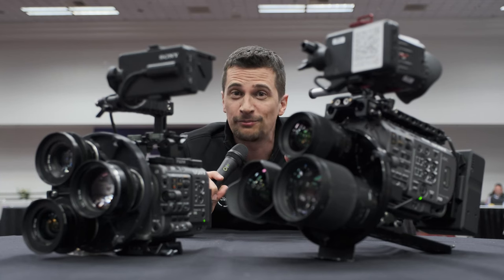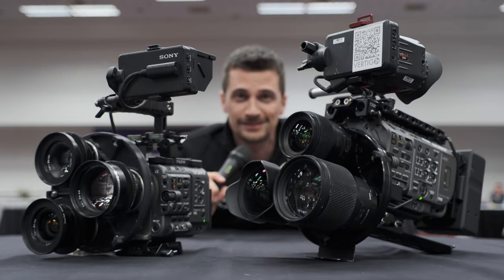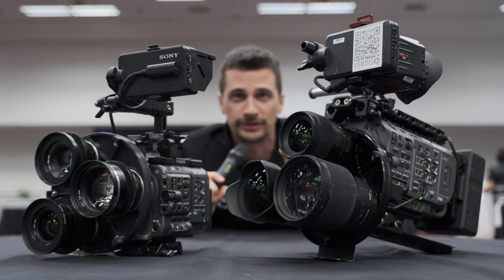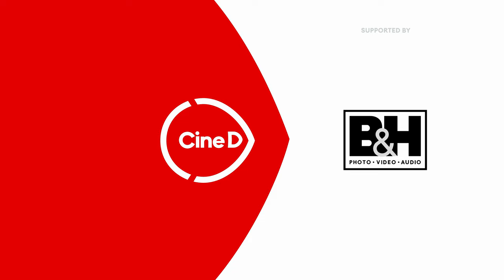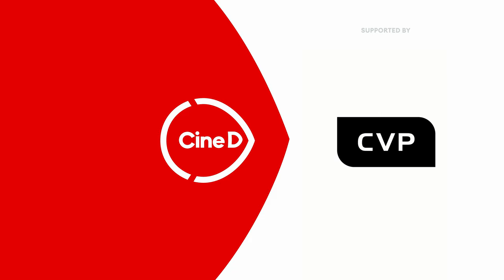You want the look of a prime, but the flexibility of a zoom lens? Here's Vertigo by Multiturret. This is a CineD Gear News video, supported by B&H and CVP.